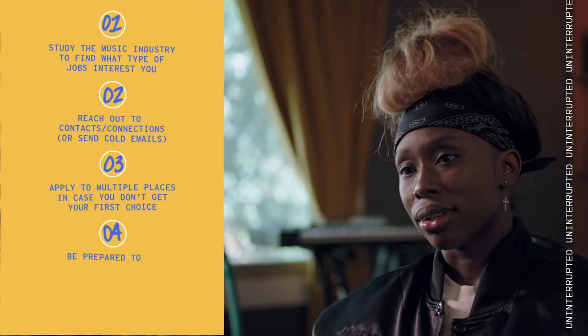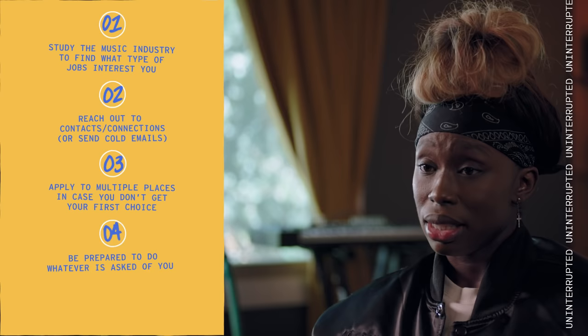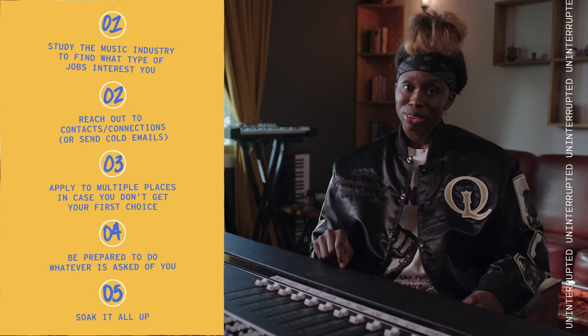Step three: apply to multiple places, just in case you don't land the one you want. Step four: be prepared to do whatever is asked of you — sometimes it's just a test to see if you have what it takes. Do you have the commitment? I want to be the best at what I do. Even if it's going to get coffee for the executives, I'm about to go get the best coffee and do it in the fastest time you've ever seen. It doesn't matter what it is. And number five: soak it all up. Everything you experience during your internship is a benefit to you — it's a learning tool. You're equipping yourself with what you need for the future. Don't ever overlook anything. Take your time to look through everything meticulously, and again, be a sponge.